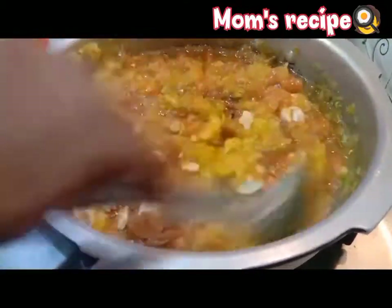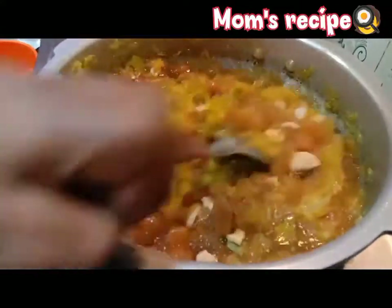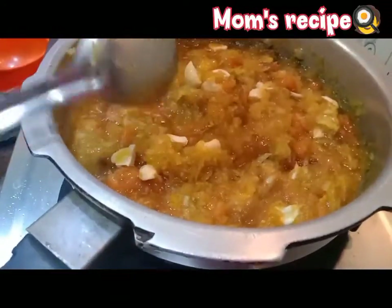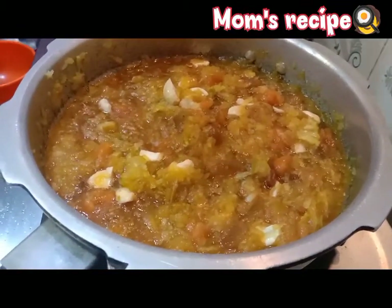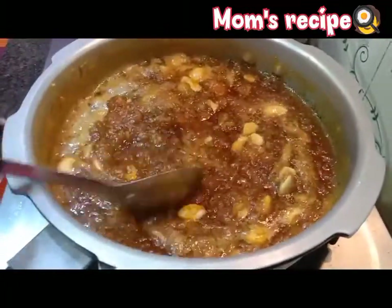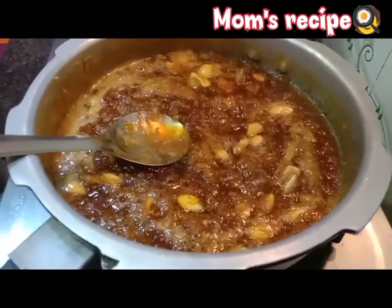I am going to cook it for 5 minutes, with 2 teaspoons.